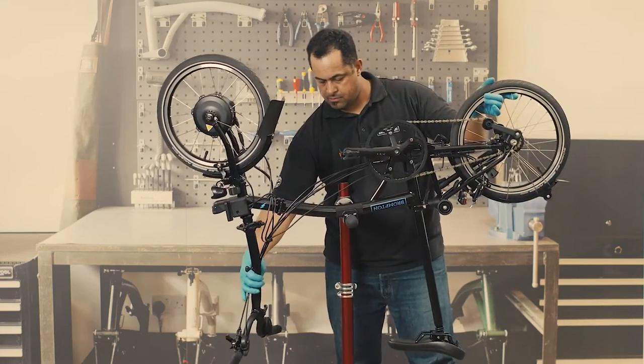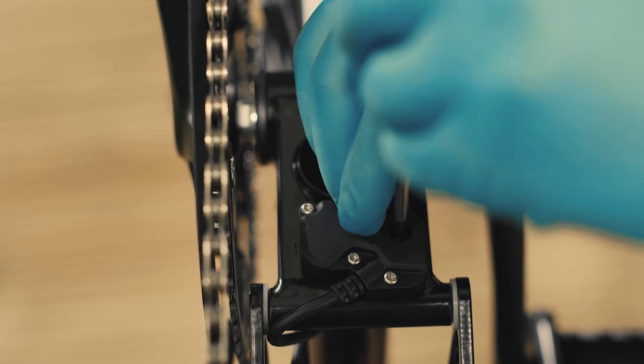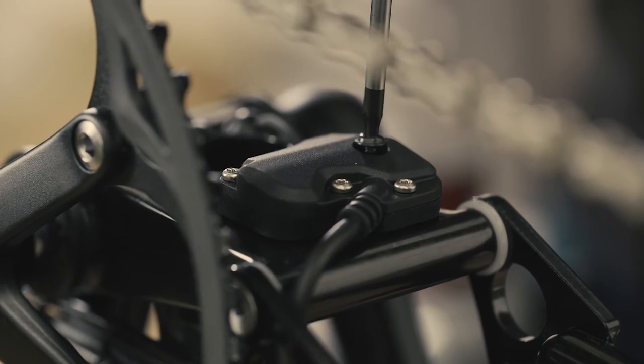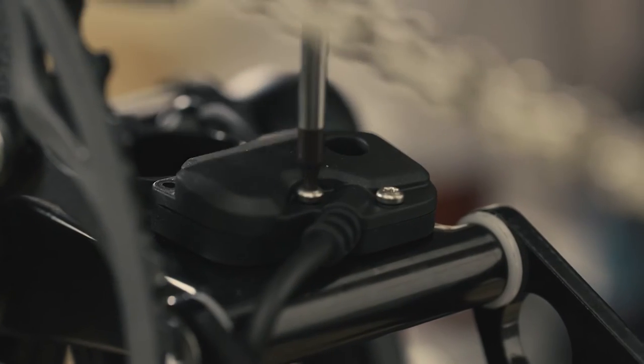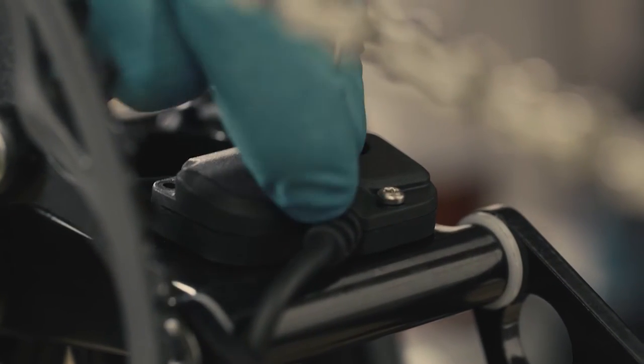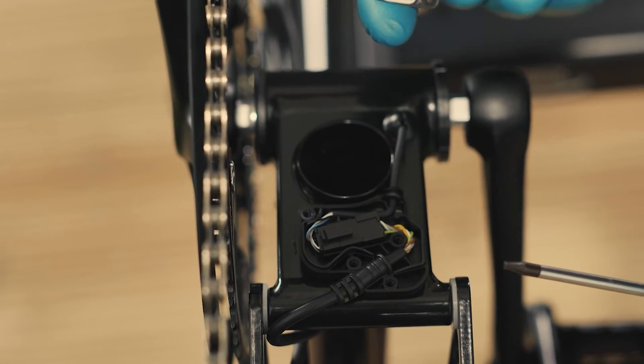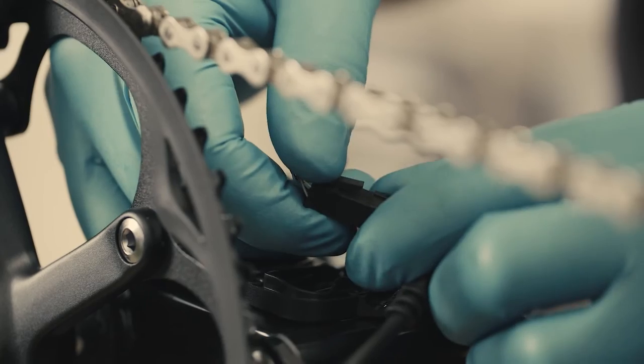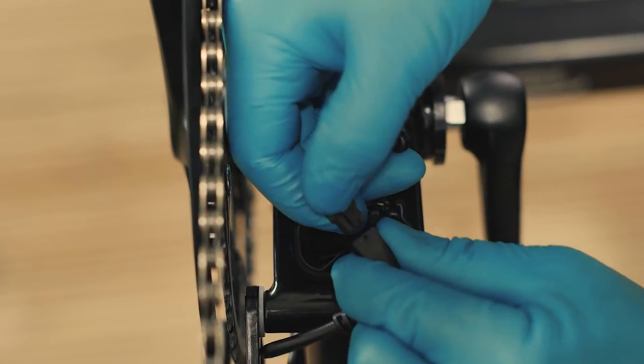First, turn the bike upside down. Undo the screws from the bottom bracket junction box cover — use a T20 Torx key for the big screw and a T10 Torx key for the three small screws — and lift the cover carefully without removing the white seal. Pull the connector gently from the junction box and disconnect the sensor cable from the controller cable.